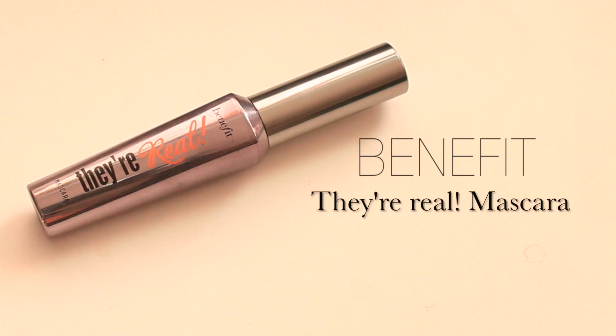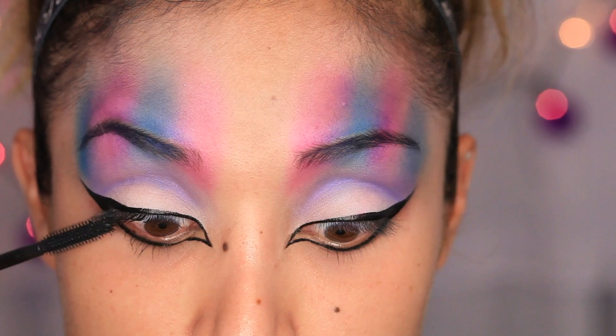Now just add a few coats of mascara to your top and bottom lashes. Make sure you really concentrate on those lower lashes the most.